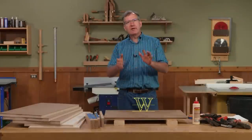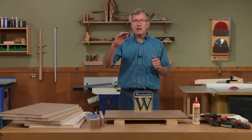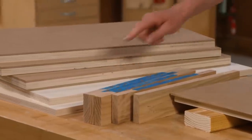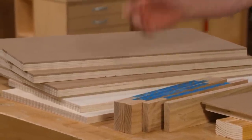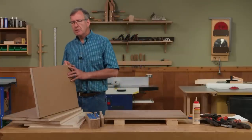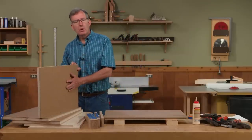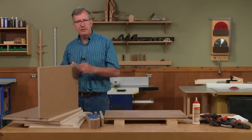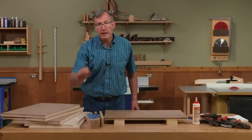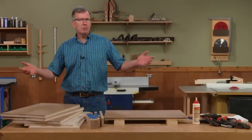The construction of our roll-around tool cart begins with six pieces: a back, a top, a bottom, two sides, and a divider. The top and bottom are both three-quarter-inch Baltic birch plywood. The two sides are also Baltic birch but have a skin of one-quarter-inch hardboard applied to the interior surface. The center divider has the same hardboard applied to both sides.